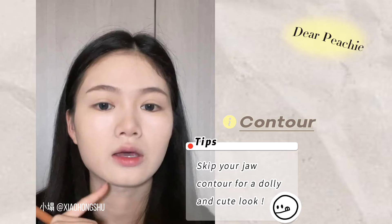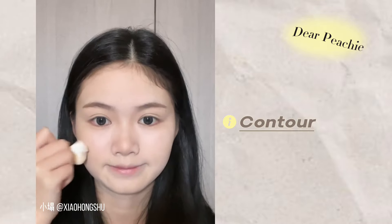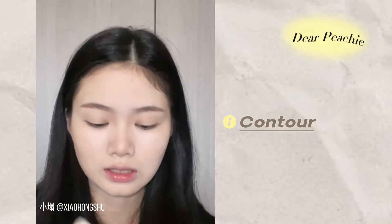Contour to bring your cheekbones inwards so your face shape will look less angular to match with this look. Add a little bit below your chin to make your face look shorter and younger.